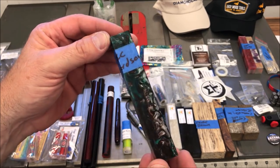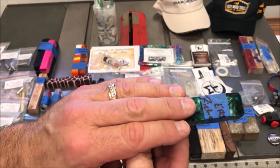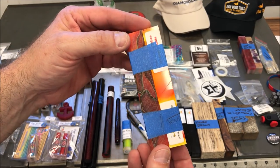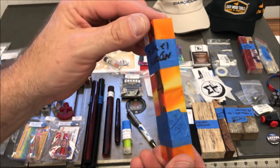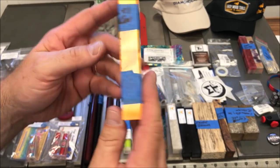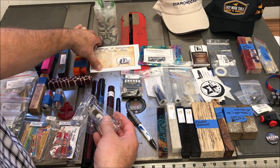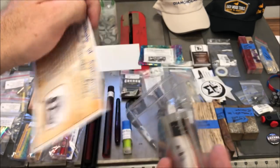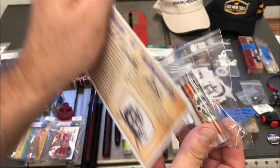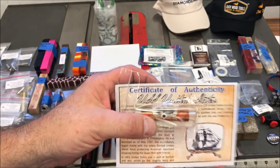Eric Richardson was at the show. Eric and I got a chance to talk, shake hands, and hang out. This is a blank that he made and brought to the show and gave it to me to turn, so we'll be turning that in a video. Michael Harden runs a company called Stadium Pin Blanks. I got this blank from him — it's from the USS United States, and inside the blank there is a piece of the ship, which I believe is a piece of wood. It comes with a certificate of authenticity. That's going to be a beautiful blank.